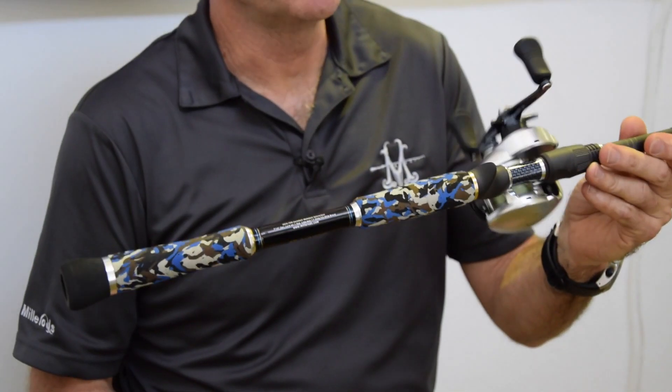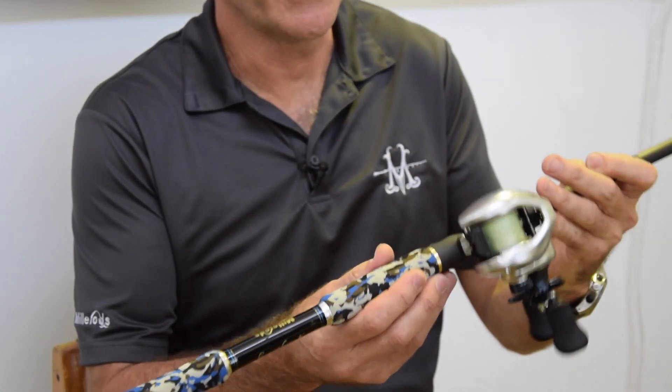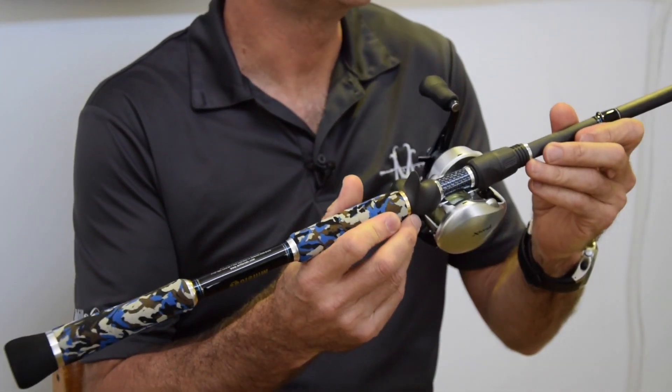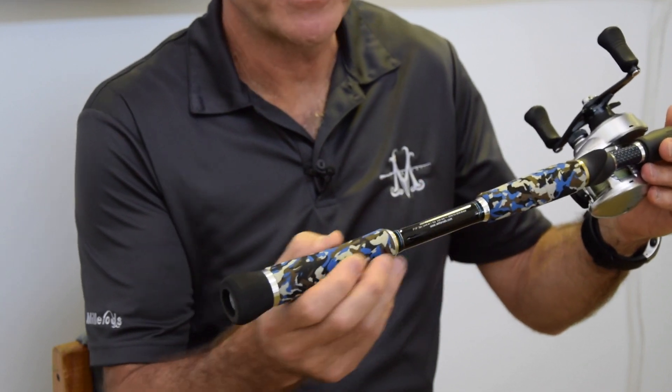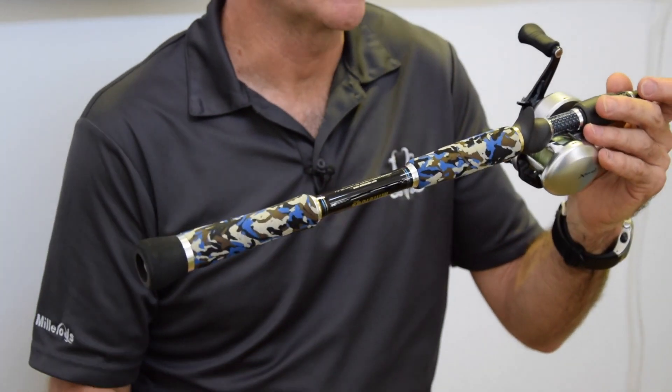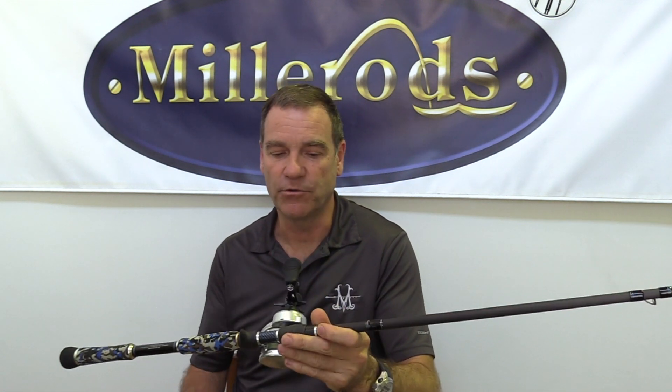I also use the Control Freak skeleton-style handle, which includes the Fuji reel seat parts and customised extra-firm EVA, so it comes to hand very comfortably. In fact, the rod just tends to disappear when you're fishing, and that's what you want in a really good swimbait rod.